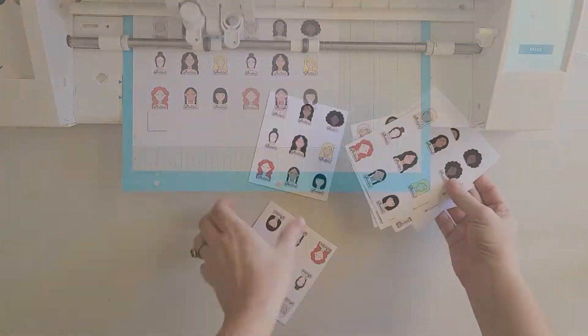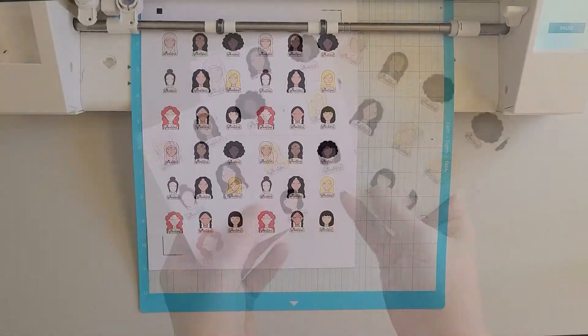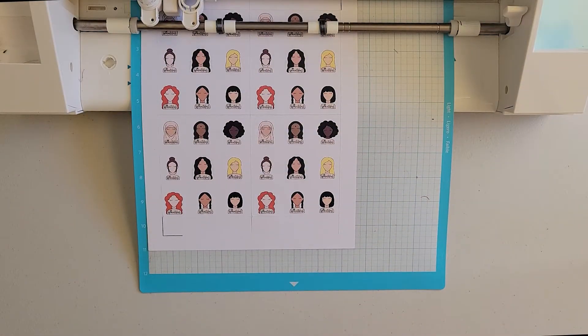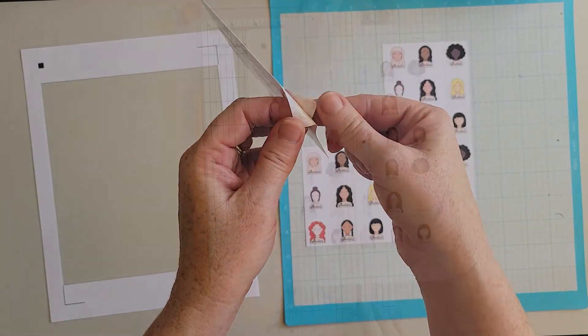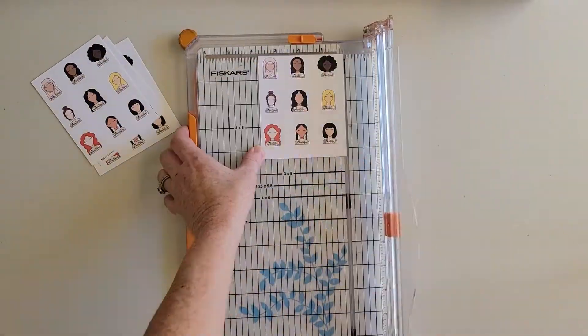Kiss cut stickers are a great choice if you want to make small sticker sheets. You would do a kiss cut around the stickers and then do a full cut around the smaller sticker sheet. You could do the full cut with your die cutting machine, or you could trim it with a paper trimmer.